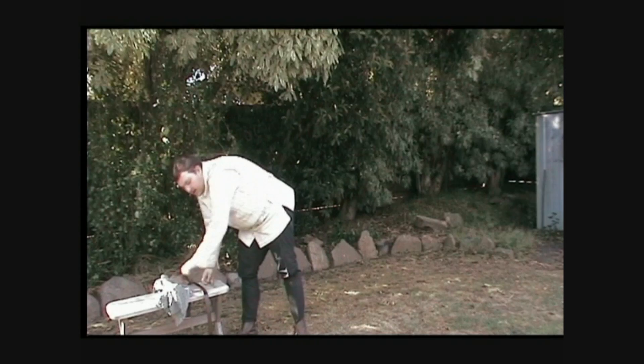G'day, my name's Dean and I'm from the Leaning Gaffer Medieval Society. Today I'm going to be showing you the easy way to put on and take off your shirt.